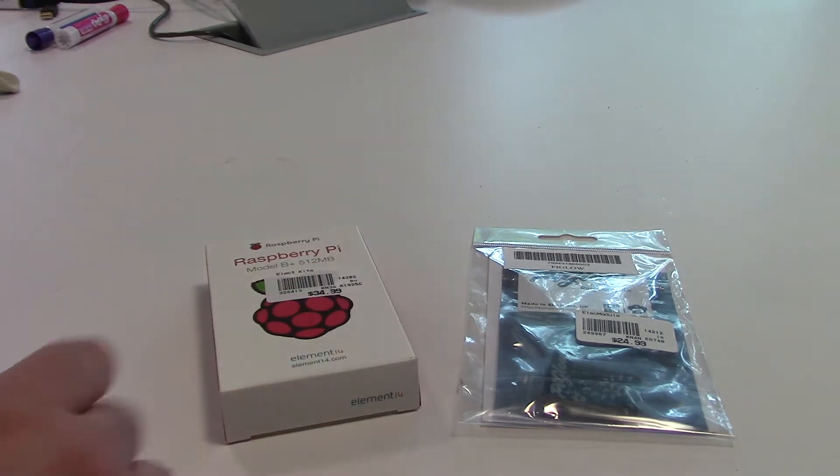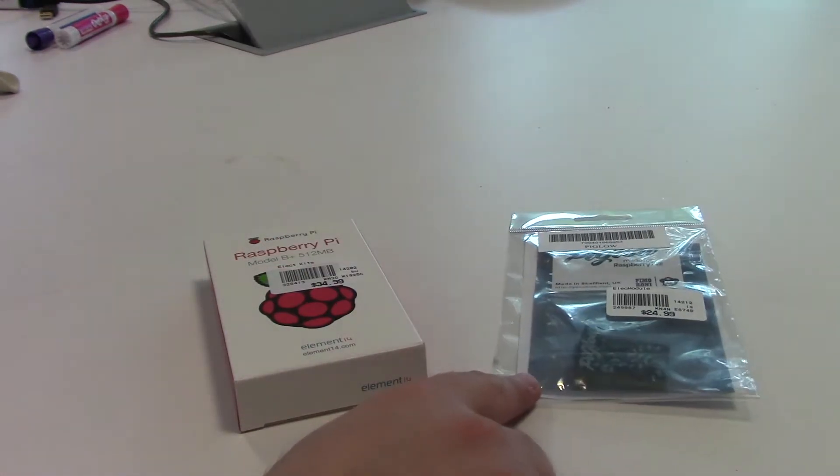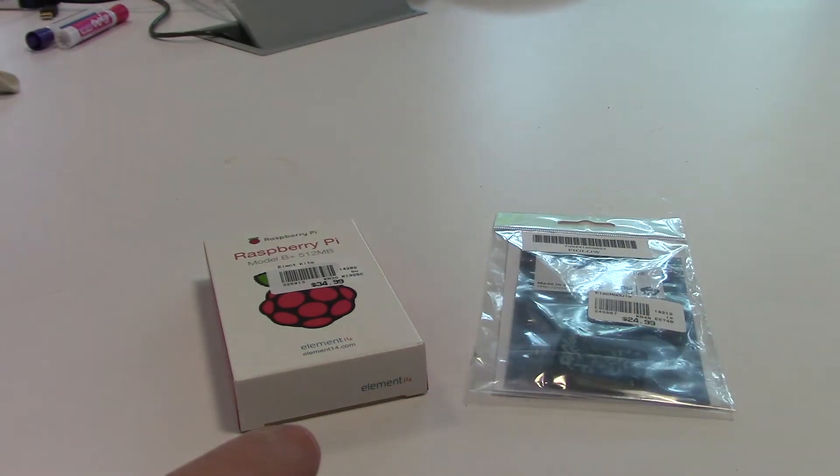I am designing a case for this project in my CAD system and will be 3D printing it as well. The case will feature an open top design to allow the Pi Glow's LEDs to illuminate the area around it when the Pi is in use. Now, on to the products themselves.